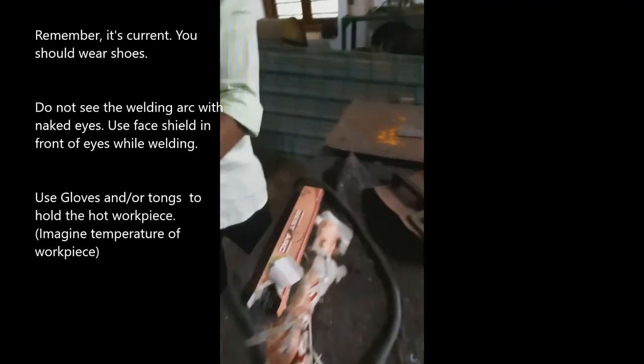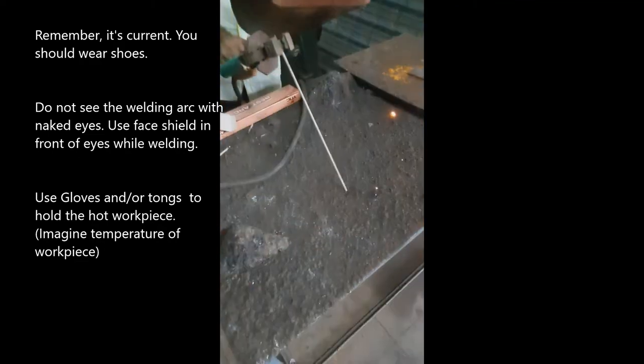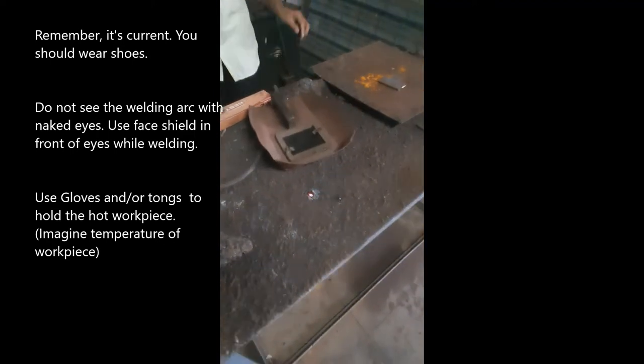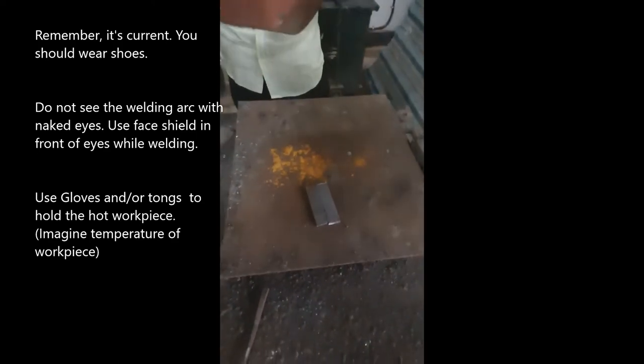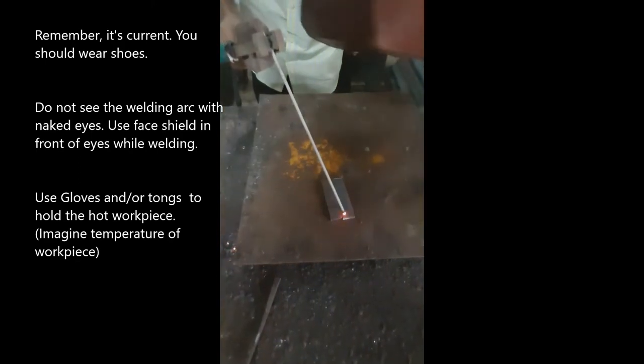Let me show you how to do the welding. I am going to touch like this. These are our workpieces. Before joining, just do a spot welding like this.